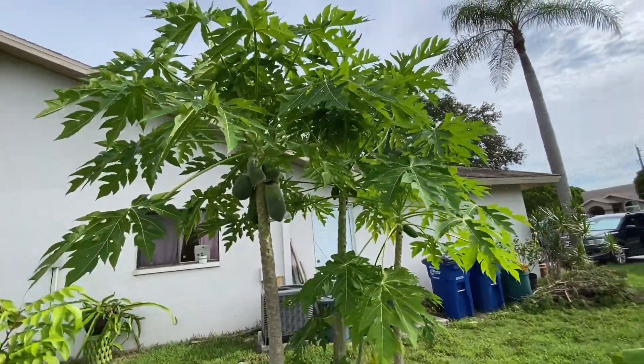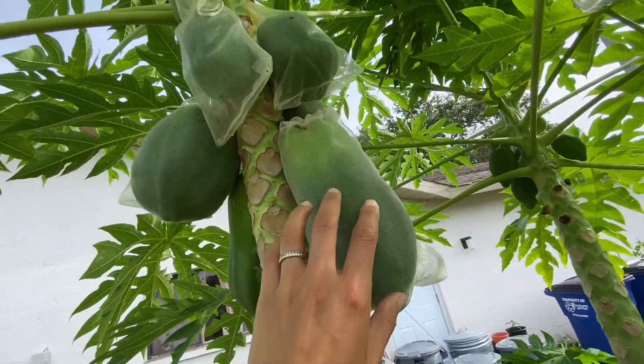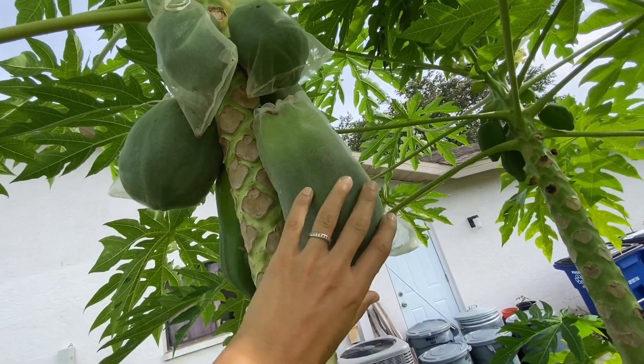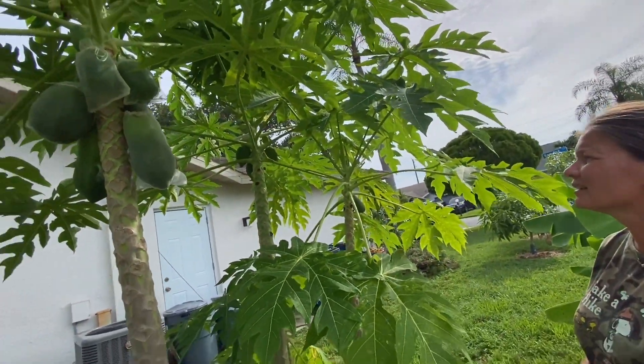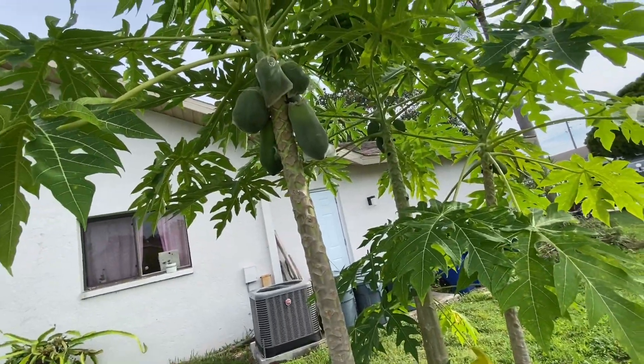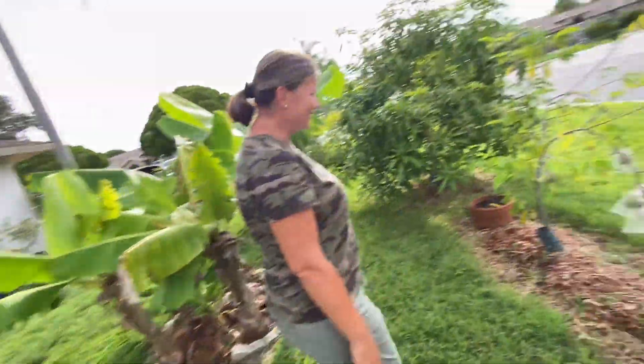Look at the papayas! We have to bag them up so the papaya fruit fly wouldn't get into them. It still gets into it though — yeah I mean honestly if there would be no fruit fly...